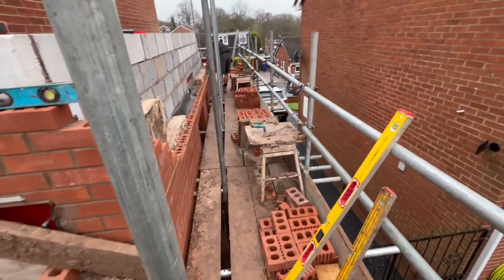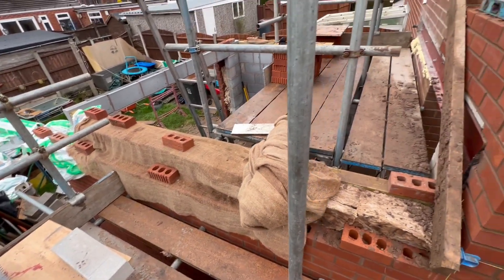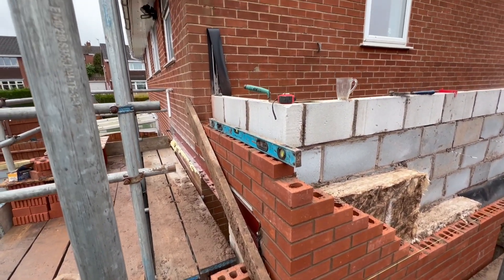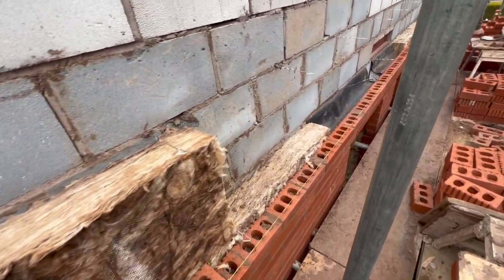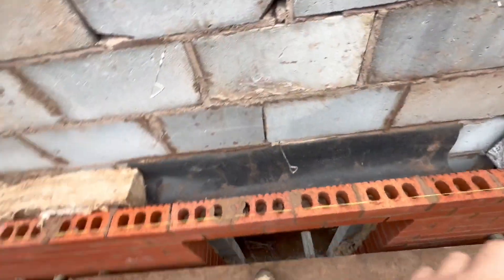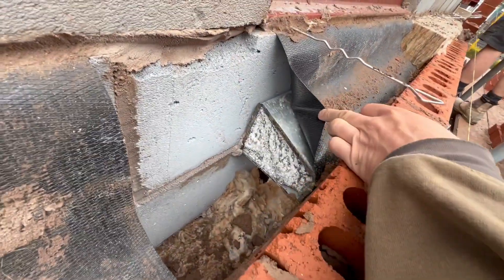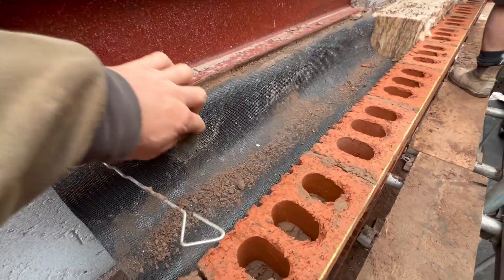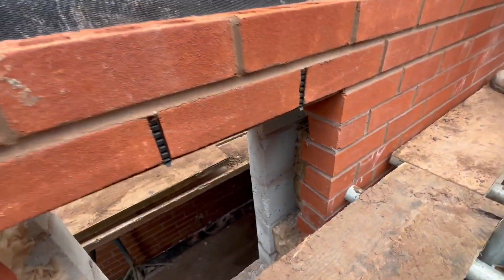Scaffolding's up now and we're doing the next lift. As you can see, that bottom portion is having a lower roof on it so it now has to be returned in and across to the existing house. Insulation's going in, you can see ties are built in there. Over the top of the lintels you have to put what you call a cavity tray, so the water comes down and then out of the weep holes that are built in.